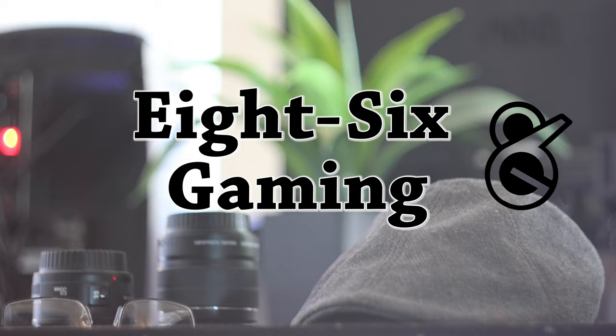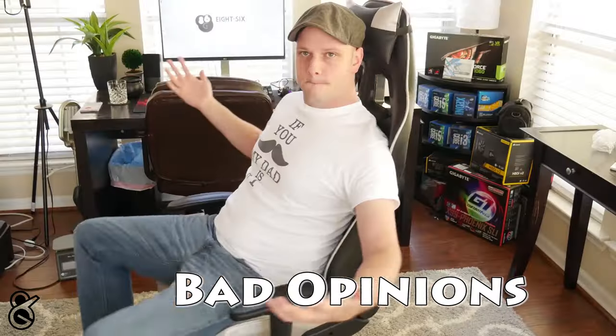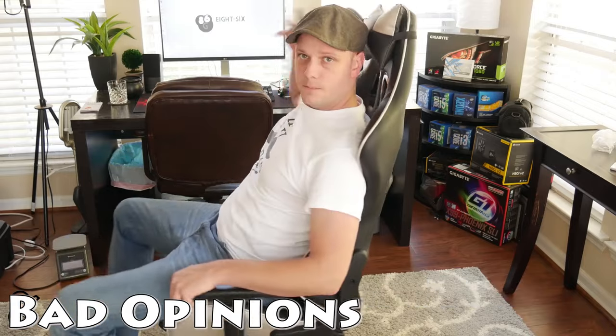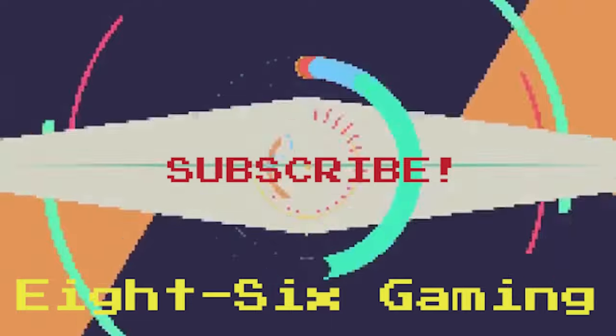Hey guys, what's up? It's Matt with 86Gaming and we're going to be taking a look at a T9 Gaming Keypad. I'm looking at the company One by One, which I discovered just recently when I started making the videos.